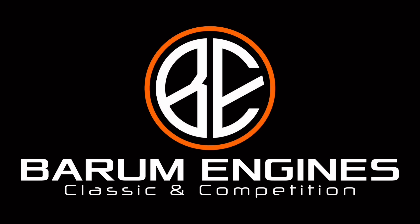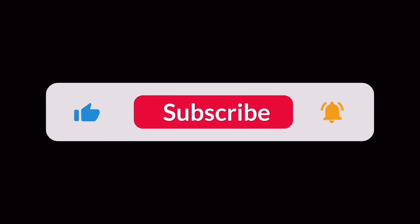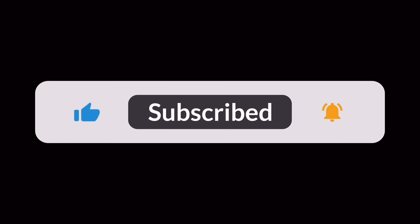Hello everyone, welcome back to Monday's video here on this beautiful winter's day, or autumn's day, whatever it is. Before we get into what we've got going on in the workshop here, I don't know what you've been doing the weekend, whether you've had a great weekend.